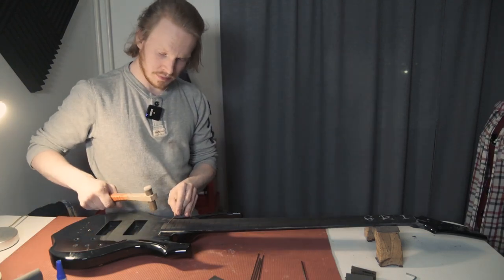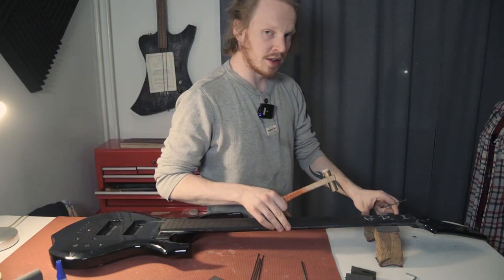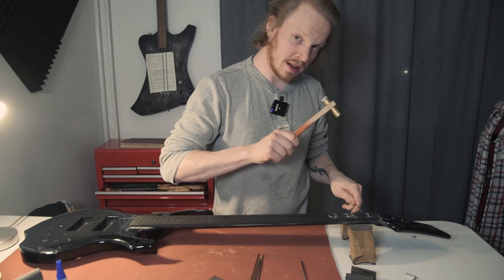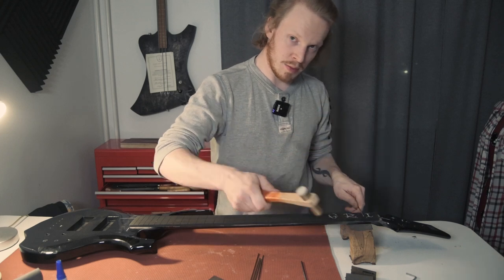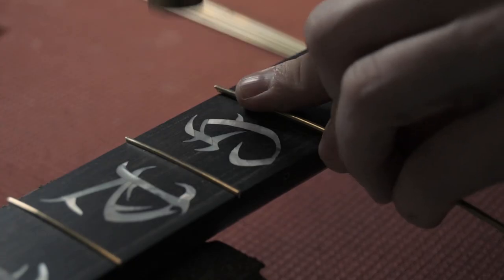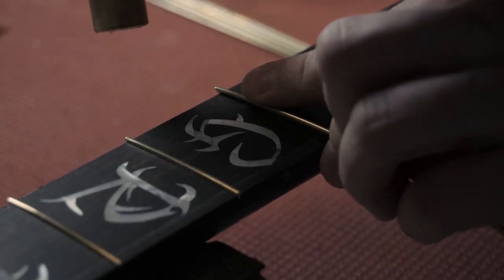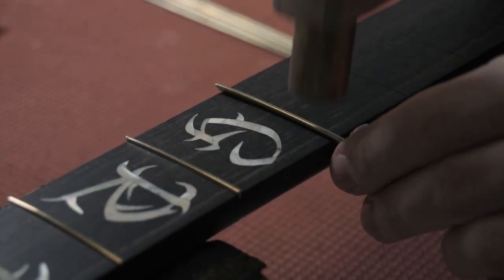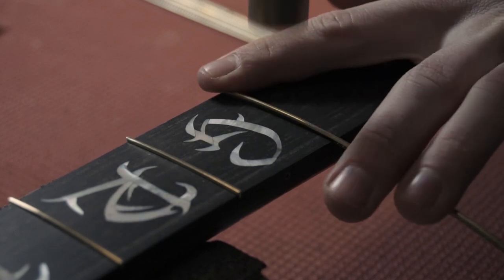Basically what I'm going to do is tap in both ends of the fret first, starting over here so I can see a bit better. Then I'll smooth it out from the middle outwards. That ensures that the fret and its tangs sink in properly.